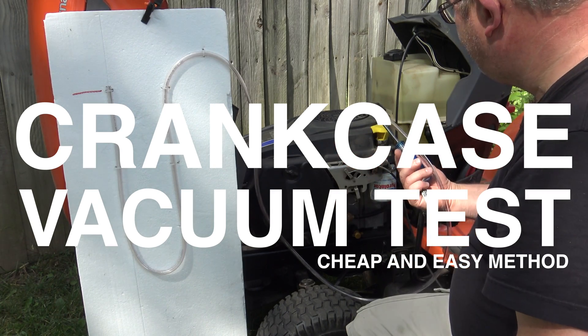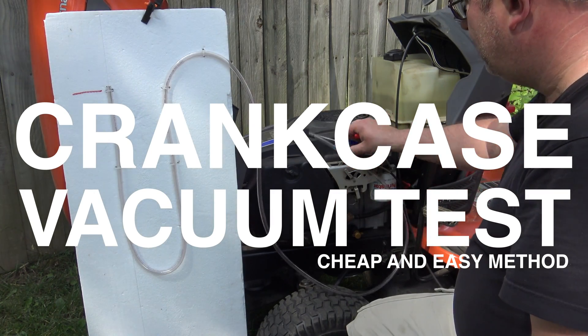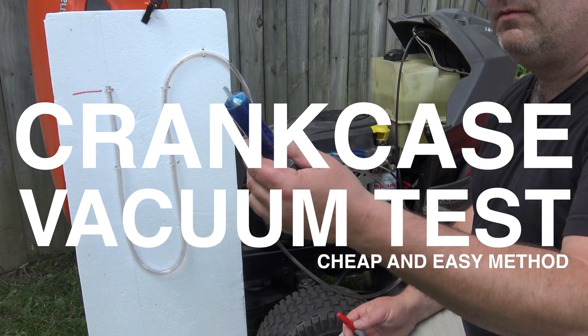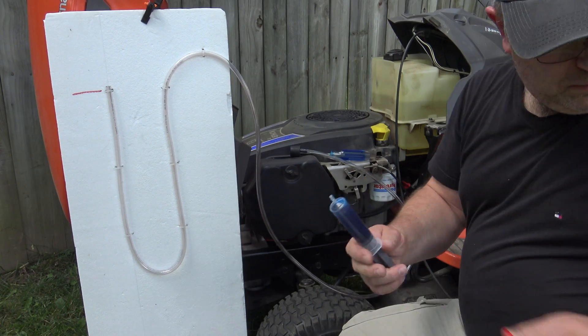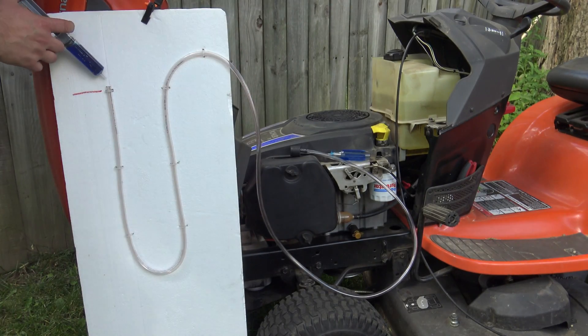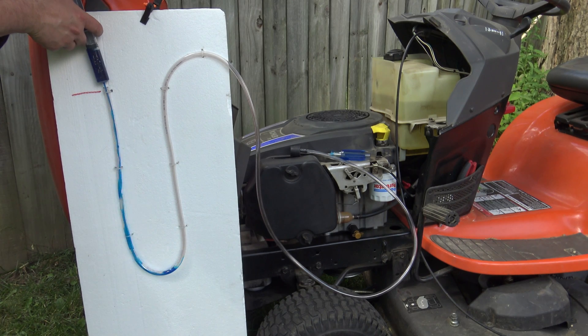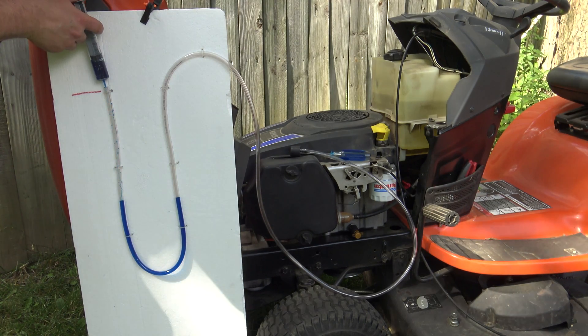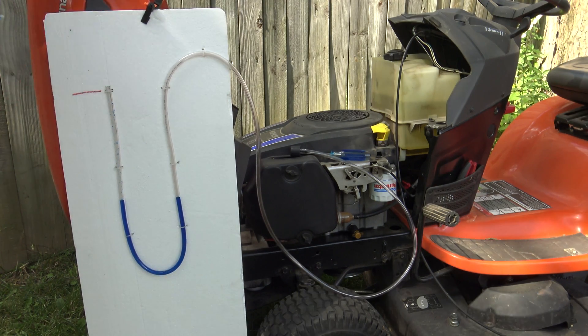We're doing a crankcase vacuum test — a cheap and easy method. I built my own little instrument out of a little hose and I inject colored water. I colored it so you can see it easier in this video — you can do clear water too. You can see where the water column is sitting.